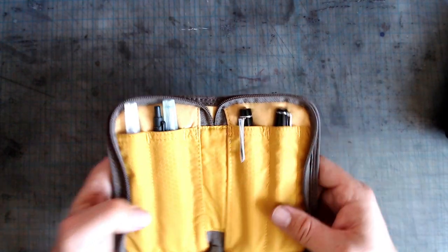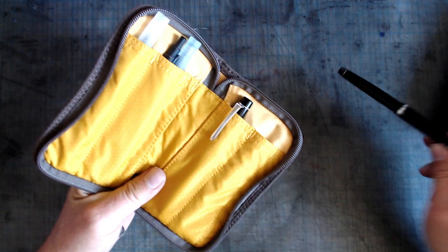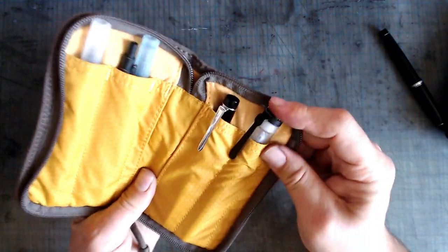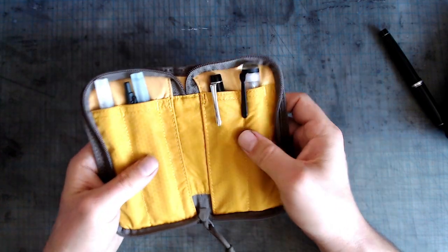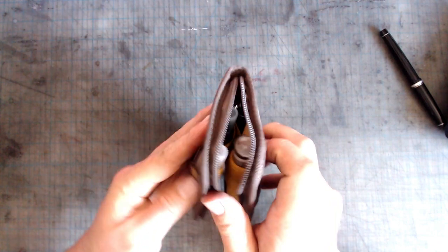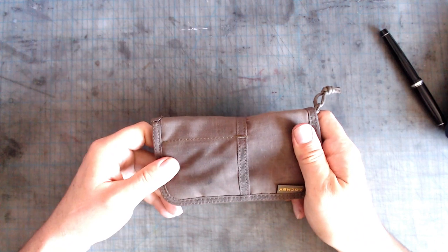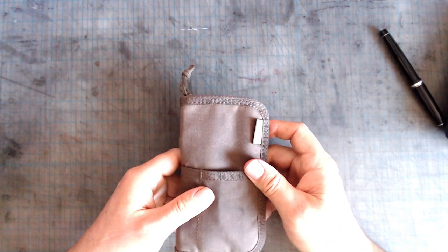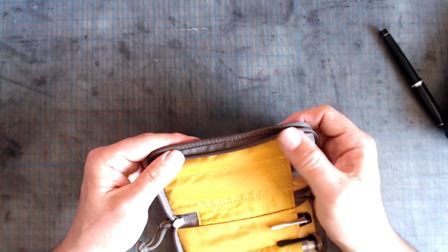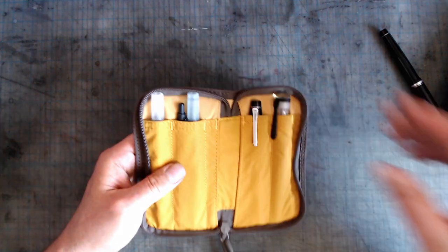The good thing is that the pockets are pretty big, so they can accommodate even oversized pens such as this jumbo Opus 88 Omar demonstrator. And because the pockets are staggered, when you close it, it still has a relatively thin profile. The materials and construction of this case are quite nice, with rugged waxed canvas on the outside and a tough-looking material on the inside. Everything looks very solidly reinforced, so I'm looking forward to using it for many years to come.